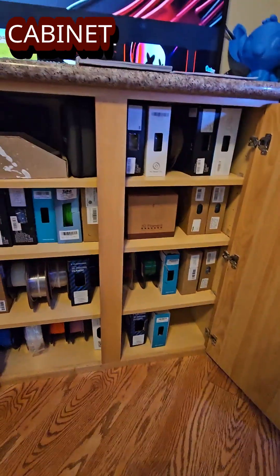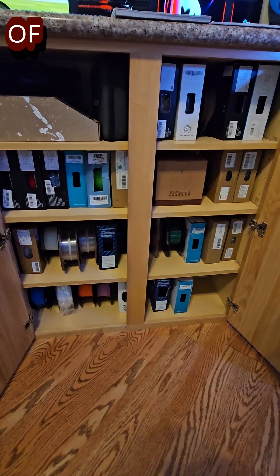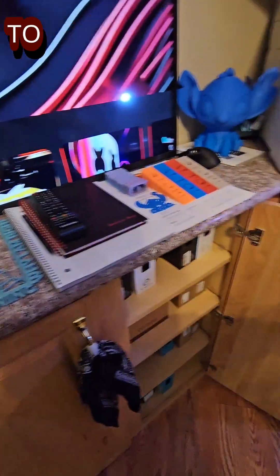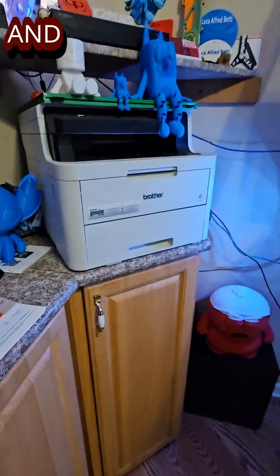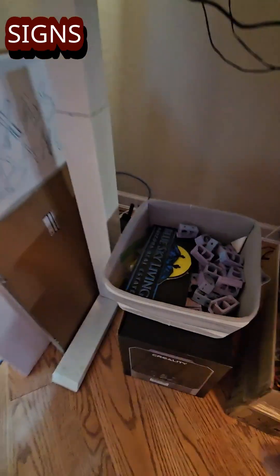Here's our filament cabinet. Just did an unboxing video where we got 19 new spools of filament to play around with — some replacements, some brand new ones we've never tried. Over here is where we keep all our spare wires, tables, parts, blues, desiccant stuff. There's so much to do, so much to talk about — you could spend hours going over it.